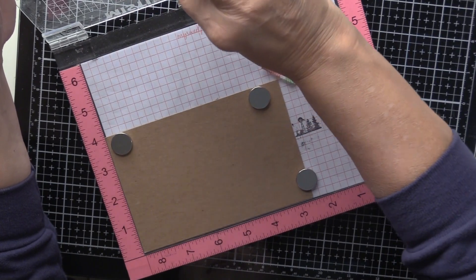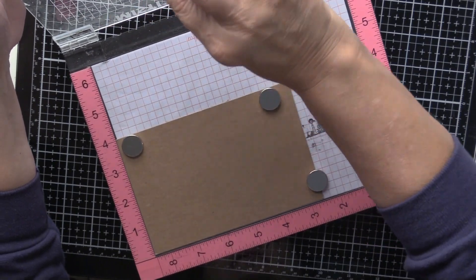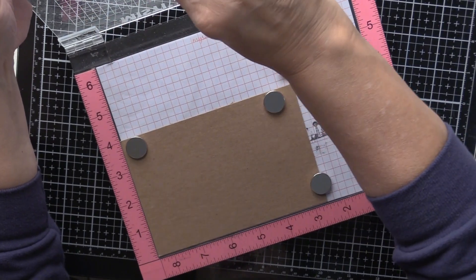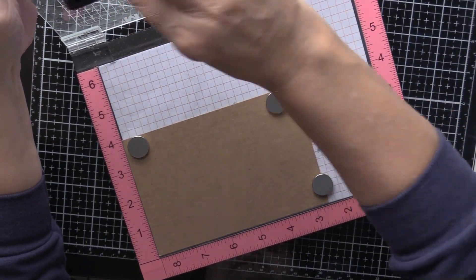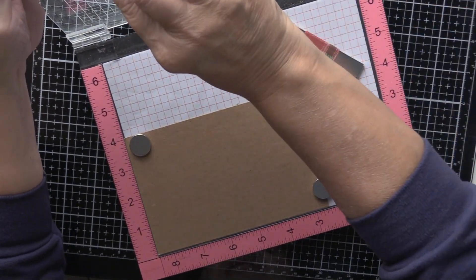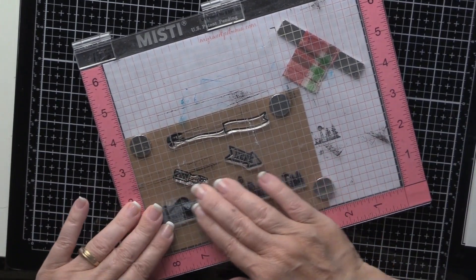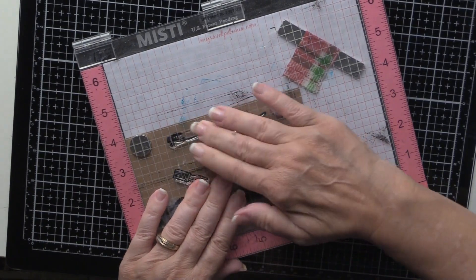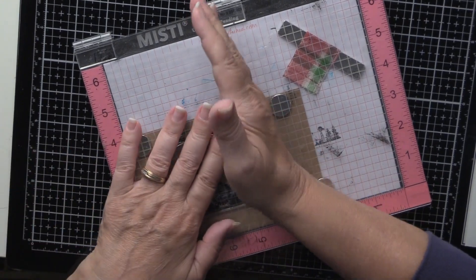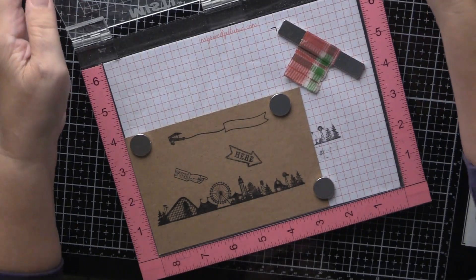I'm using Simon Says Intense Black ink — this is probably the best ink on the market for all purposes: Copics, watercolor, distress inks, chalks — well, I haven't tried it with chalks, that'll be another day. Let's see if we can do this right the first time. Okay, that's good.